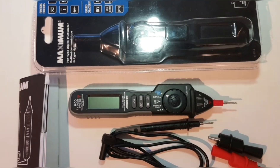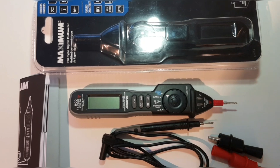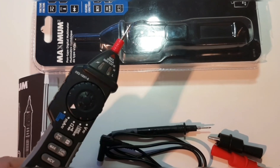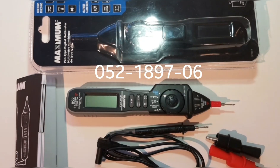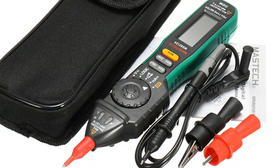Hey everybody, welcome back to another video review. Today we're looking at a pen style digital multimeter. It is sold under the Maximum brand here in Canada at Canadian Tire, and the name is a numerical one. This is the 052-1897-6, and in reality this is actually a Maztec. Maztec is the OEM on this meter, and it is known globally as the MS8212A.